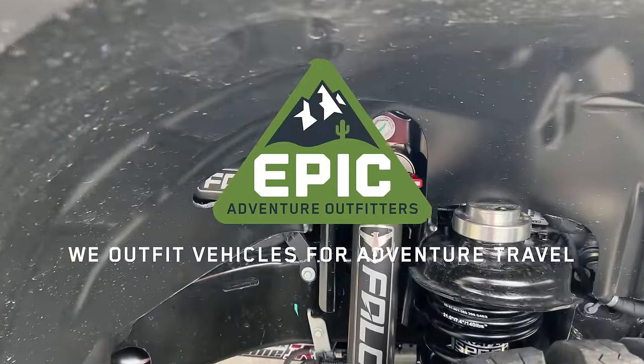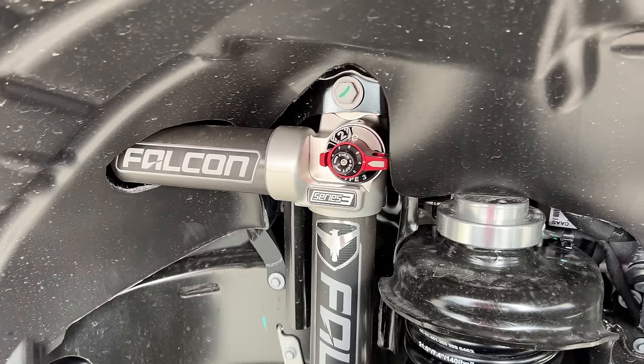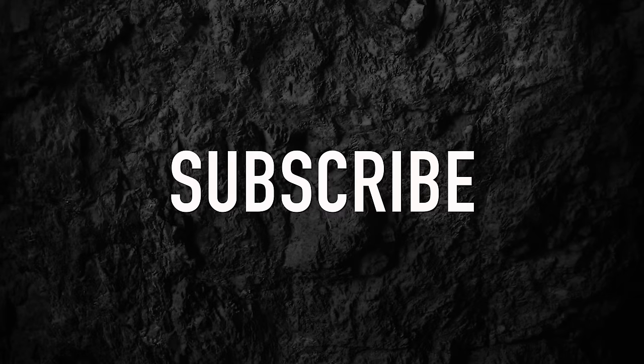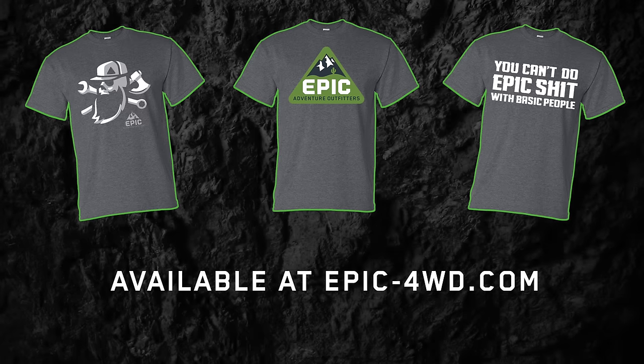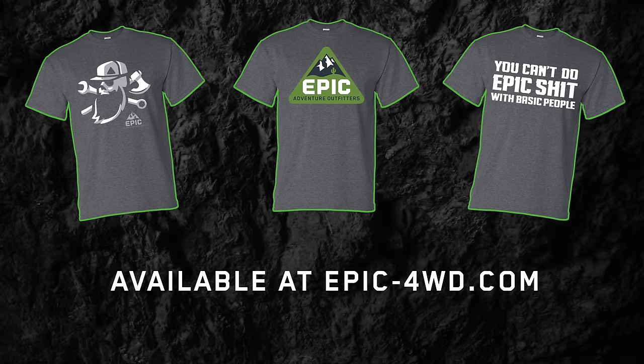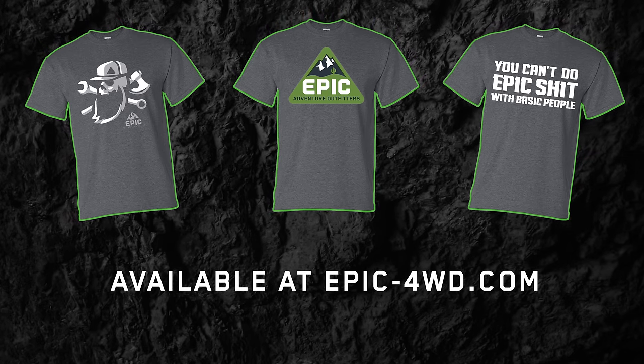Looking for an epic Jeep? Give us a call. Please be kind and smash that like button — and hey, we have an online store, check it out.